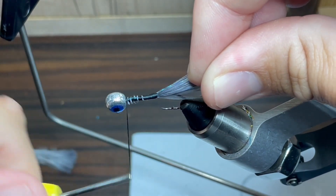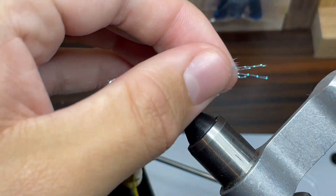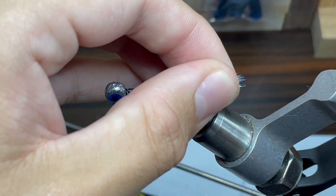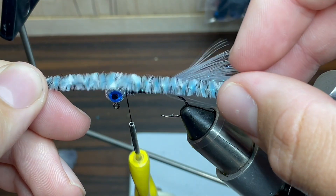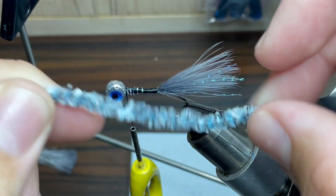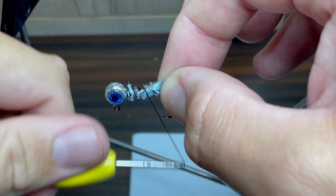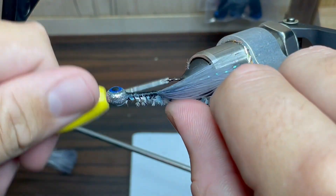Then I'm just going to wrap the thread all the way back up to the head again. Once I've made sure it's nice and even, I'm just going to take my scissors and cut it just a little bit further than the end of the marabou feather. Now for my favorite part — the chenille I'm going to be using is a medium blue milk chenille.